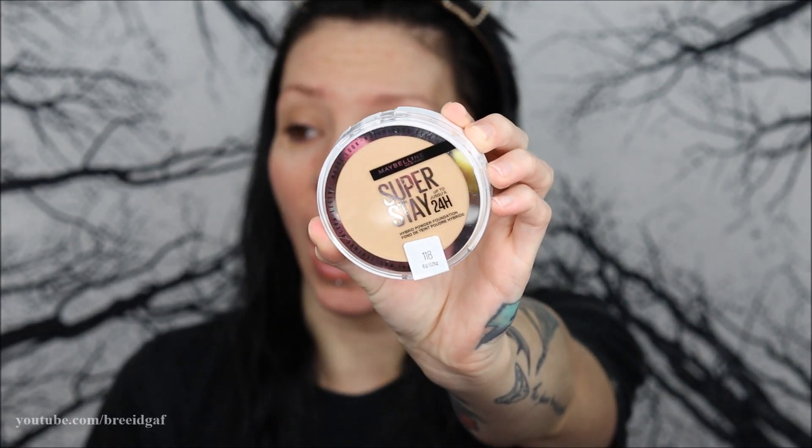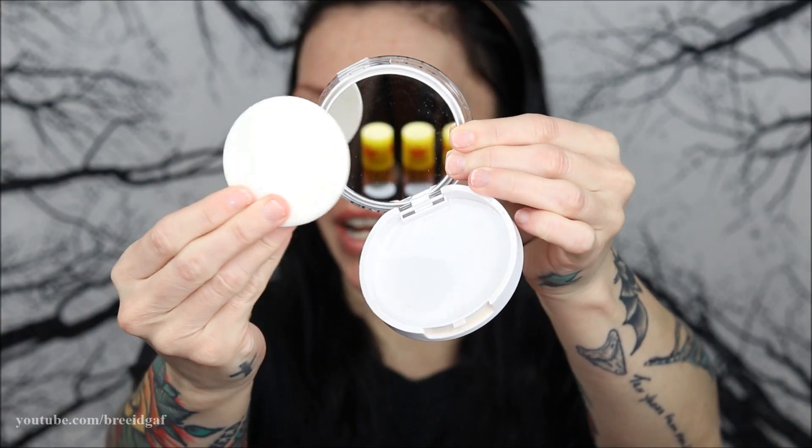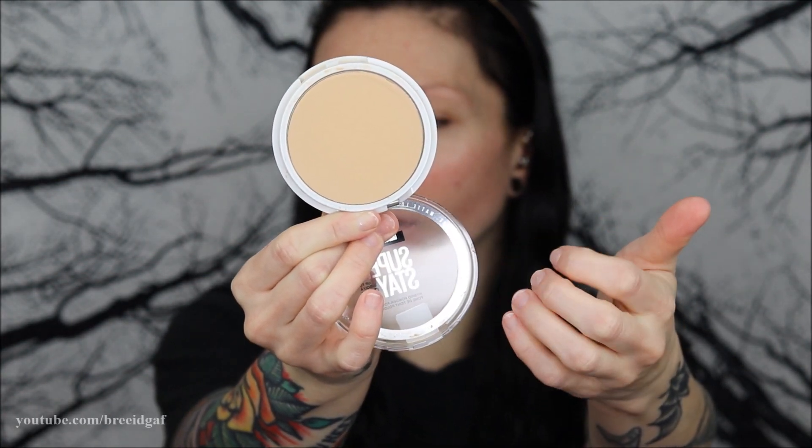The foundation we're trying today is the Maybelline New York Superstay Hybrid Powder Foundation — I'm sure you've seen this all over social media and TikTok. I tried a powder foundation by L'Oreal in the past and it oxidized terribly, so I stayed away from powder foundations. But after seeing this one I got really excited. It comes with a little powder puff and a mirror, and I got shade 118. It has a powder consistency but acts as a foundation.